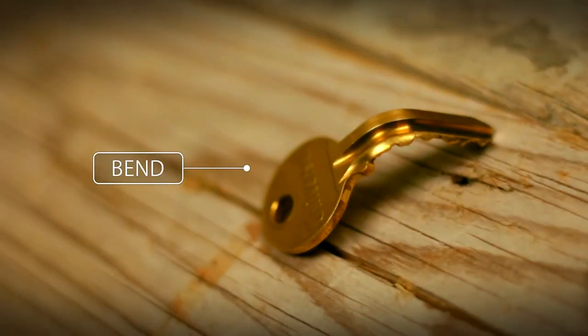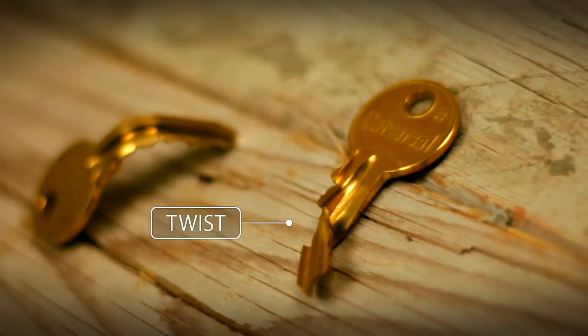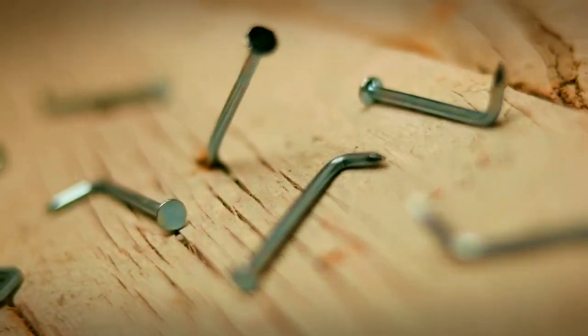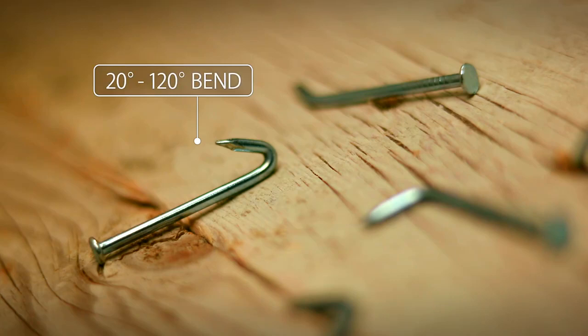Additionally, you can bend, twist and break borrowed keys, and bend strong steel nails to an impossible 20 to 120 degree angle.